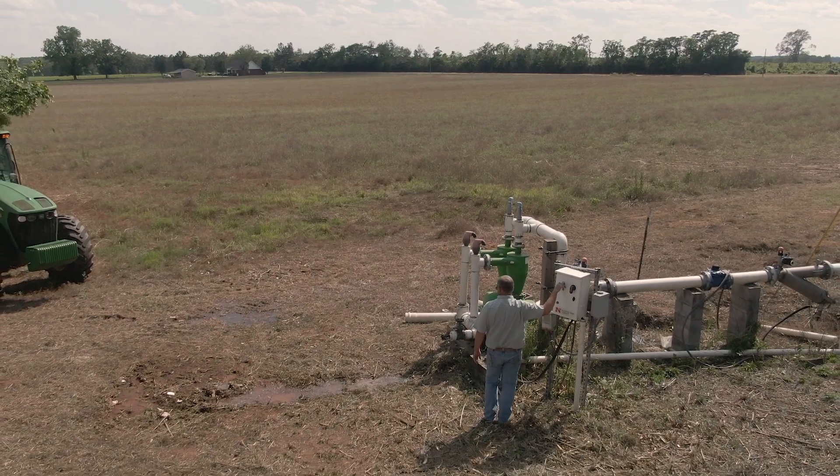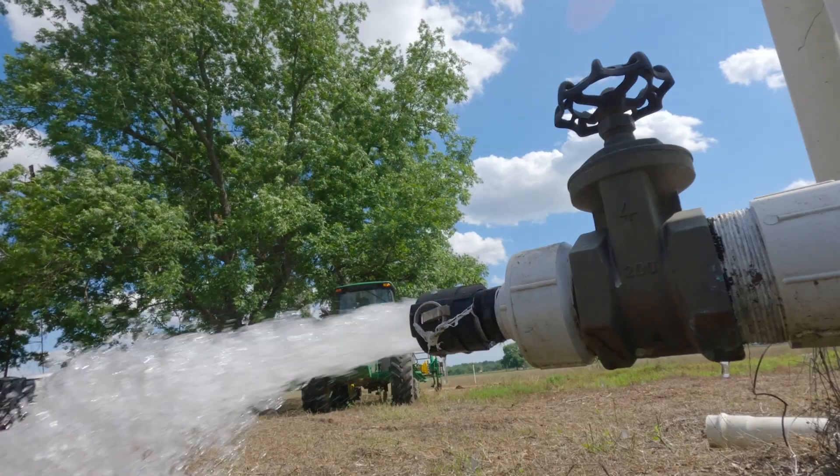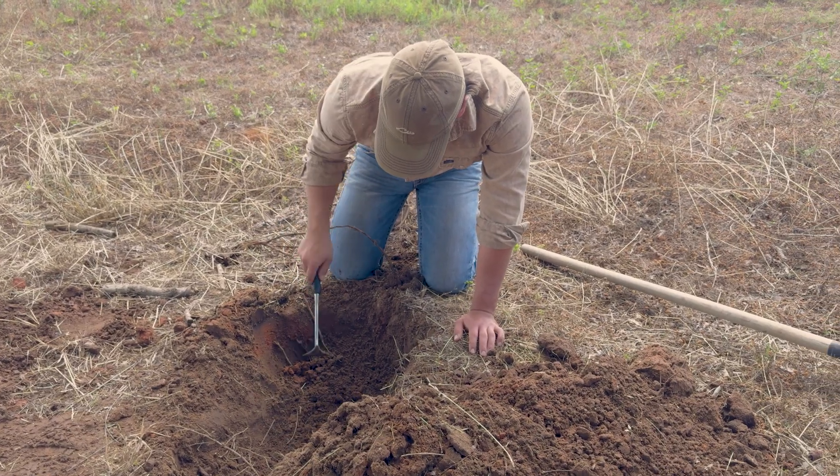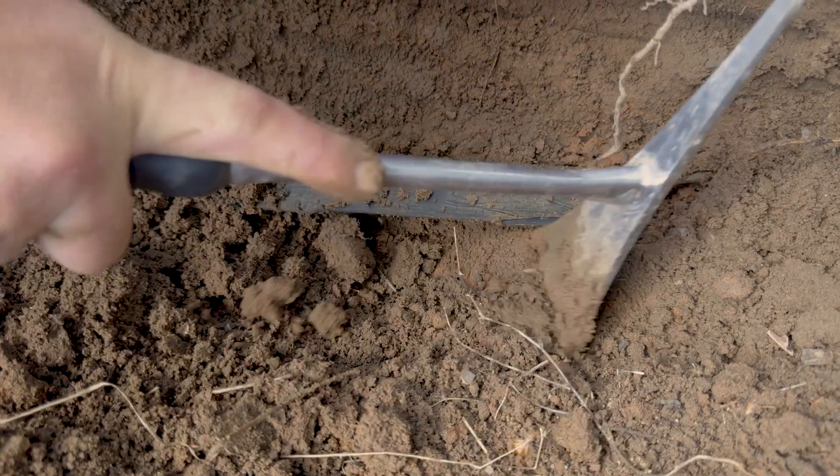We need to be able to apply water to it. Since a center pivot system is not really conducive here, with the subsurface drip we can water the crop very effectively.